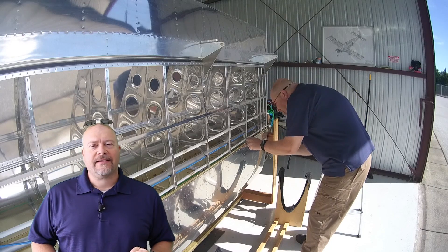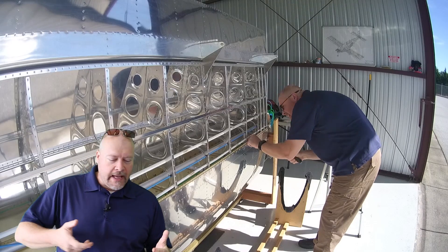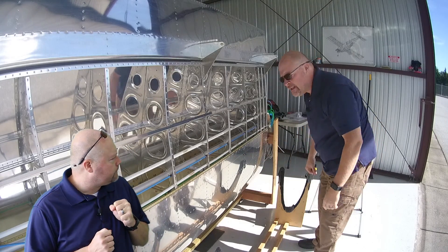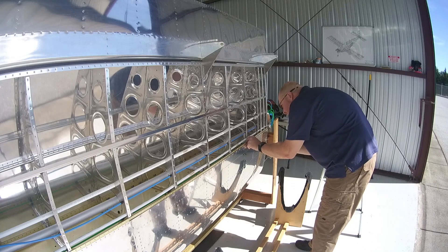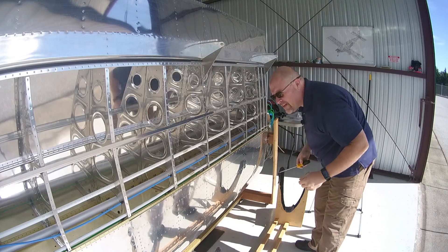Hey guys, so when we last left our intrepid adventurer, he was busy working on getting those stripped out screws. Sorry about that — that guy rattles on.